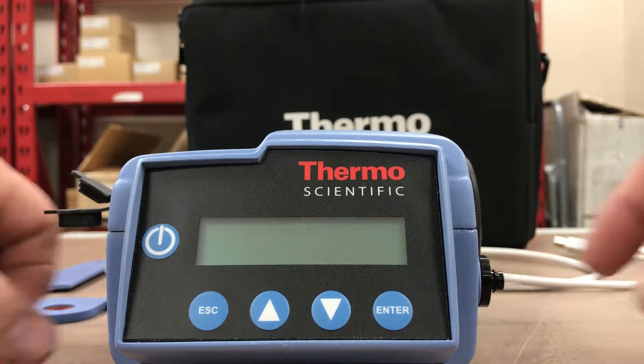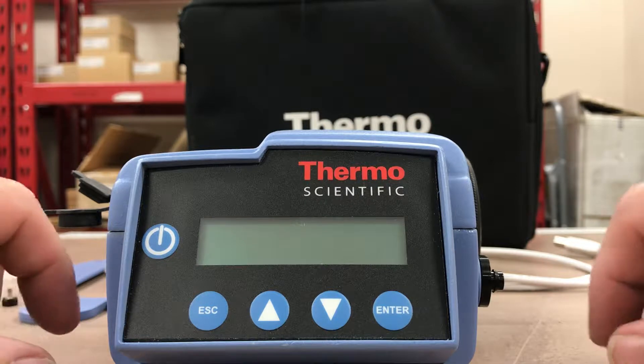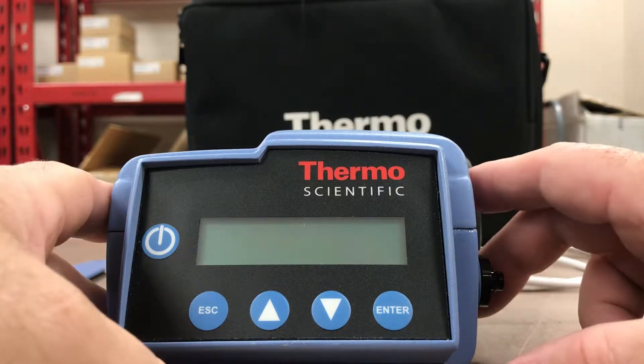Hi everyone, Jim with CD NOVA again, and today we're looking at the Thermo Scientific PDR 1500. This is a particulate monitor — a very small, compact unit for portability. If we look at the front of it,